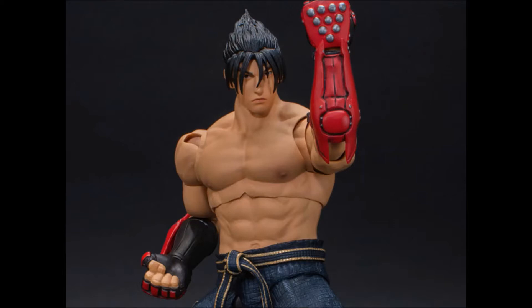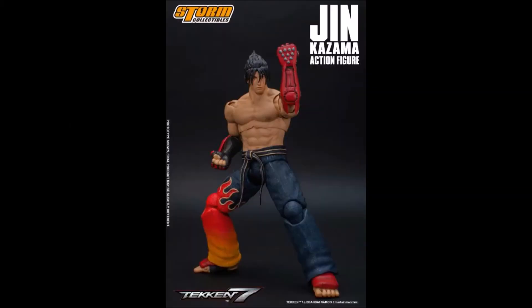Yo what's up guys, it's Vader and I'm back with another video. As you can see on the screen, we have a look at the new to-be-released Storm Collectibles 1/12 Tekken 7 Jin Kazama figure. You can actually pre-order this and it comes out in December.